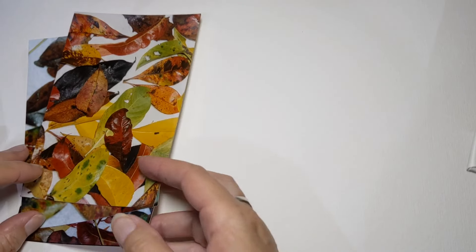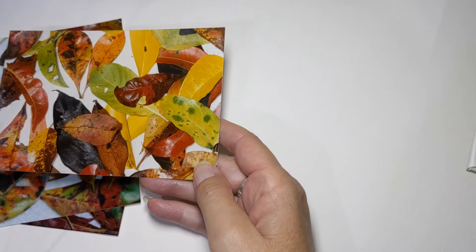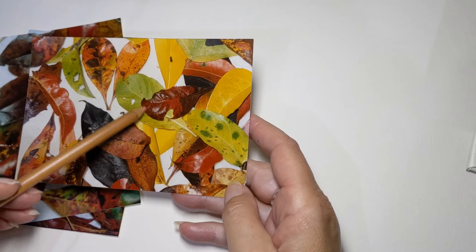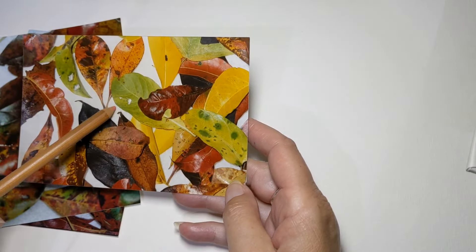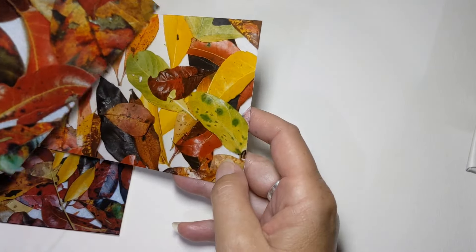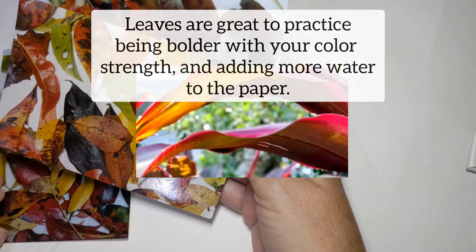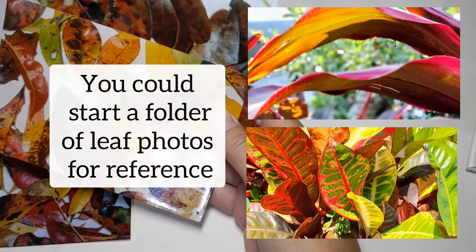This week I wanted to go through a little bit of practice leaves. They're really wonderful things to do. I've taken some photos here for good reference, just for some colours and for the markings as well. It's going to give you a little bit of understanding about the nature of different colours.